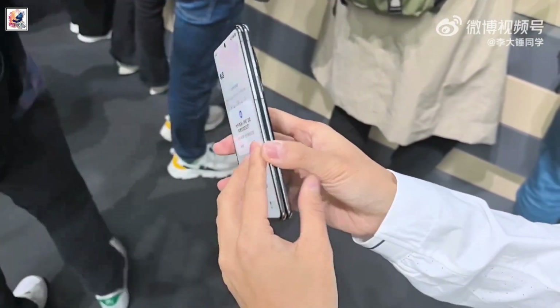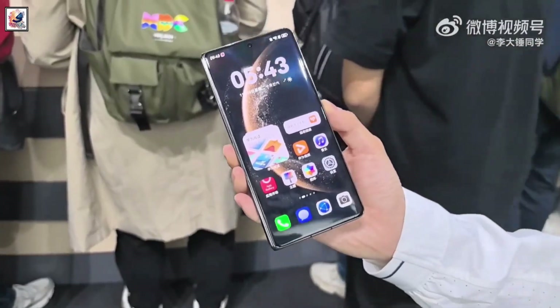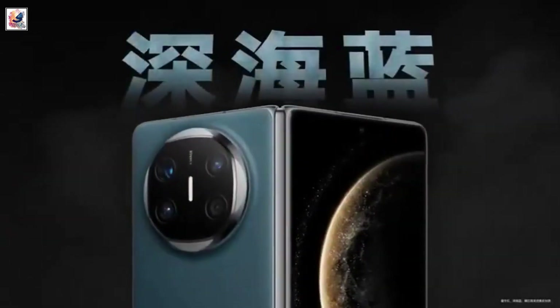Huawei Mate X6 was launched in China as the latest foldable offering from Huawei. The book-style foldable phone comes in gray, white, red, sea blue, and black colors.